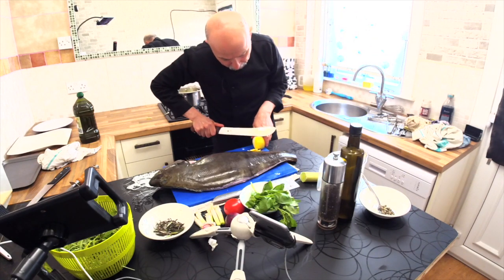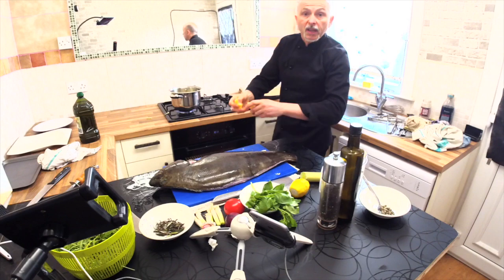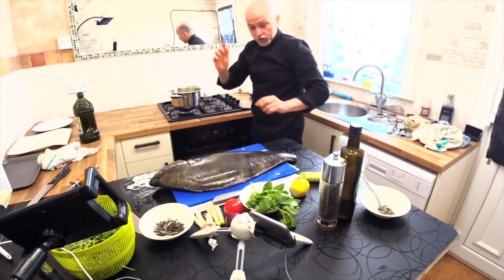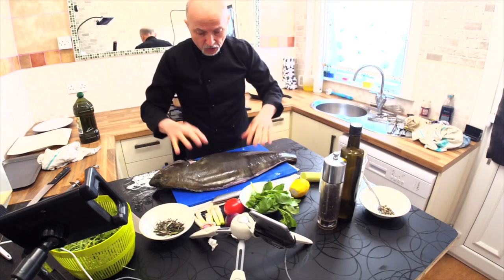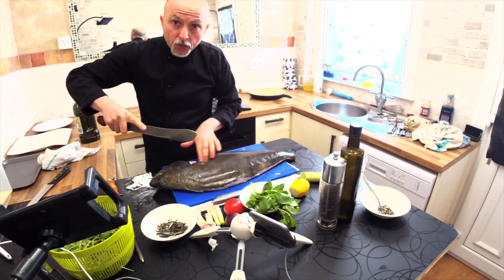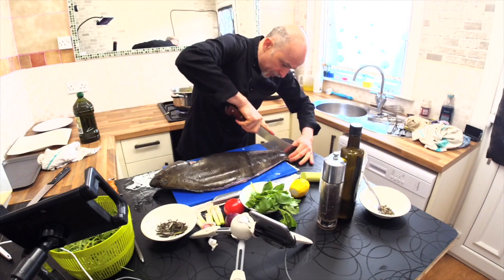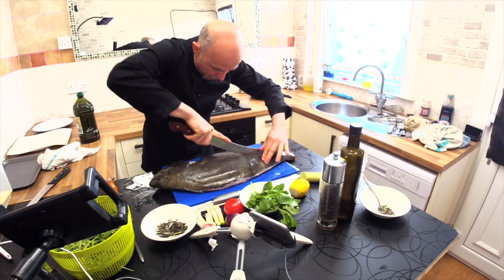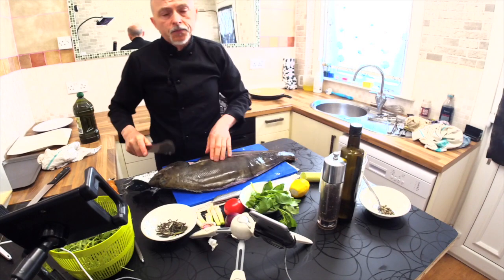Here I put the skin of the lemon into the fish stock. This is very tasty — the fish stock will be amazing. Now I start to cut and clean the fish, and soon I'll show you from another angle, much much better. Stay with me and I will show you everything.